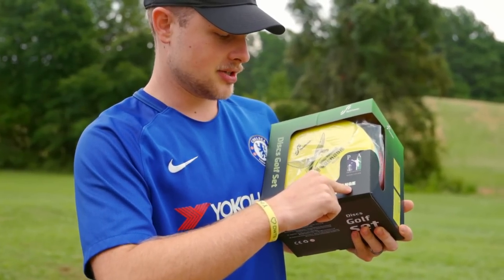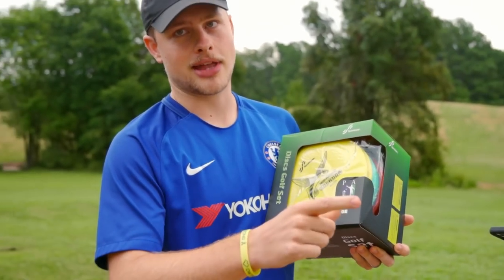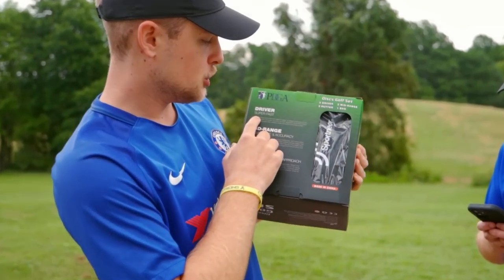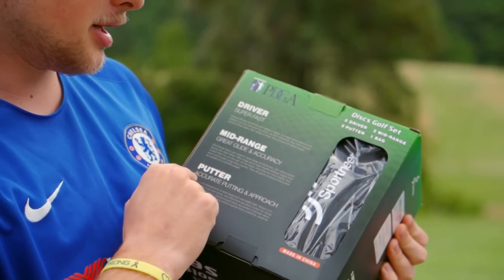two mid-range, two putter — no plurals — and one bag. They got that one right. Have we verified these are actually PDGA approved? Nope. And it says driver: super fast. Mid-range: great glide and accuracy. Putter: accurate putting and approach.